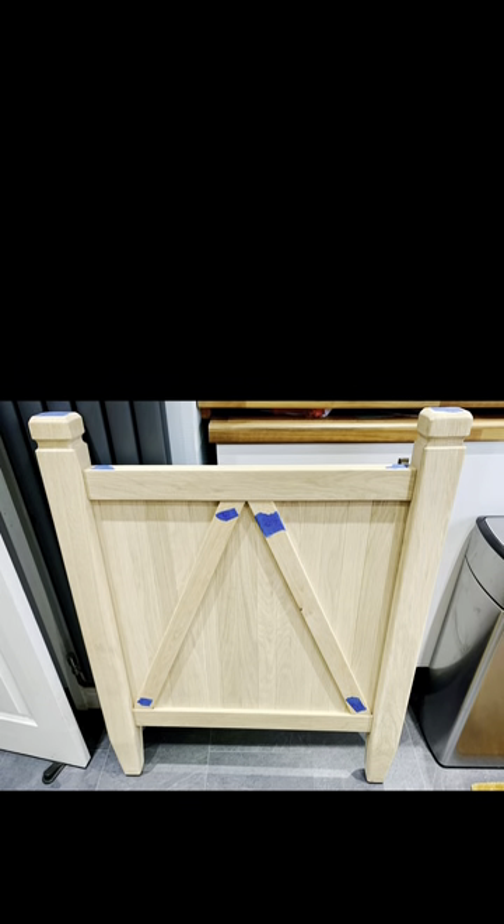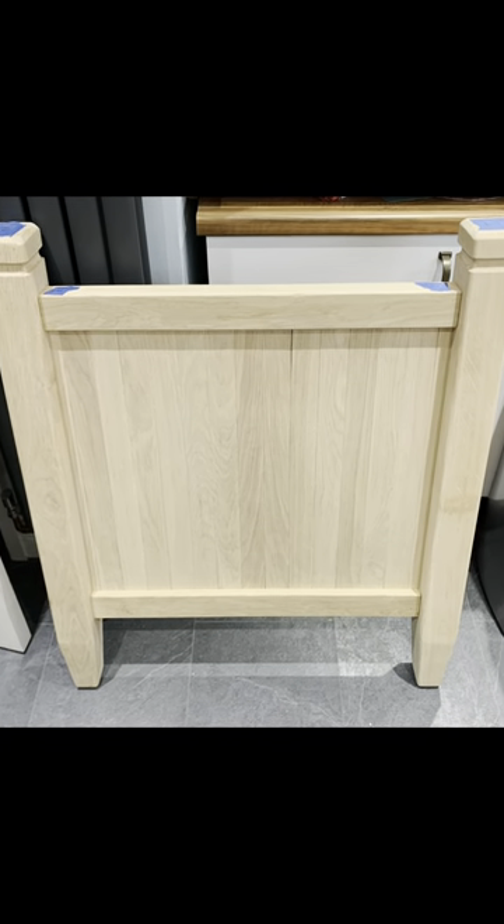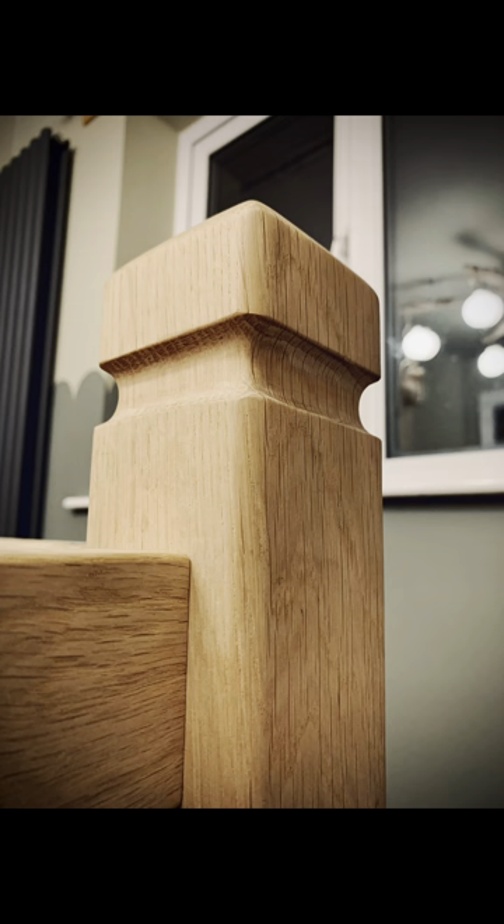Hi there, thanks for tuning in. Today I'm going to be taking you through part two of my cot build. This takes us from the raw framework of the cot ends, finishing all the paneling off, and final bits of shaping before finishing with an oil-based product — this actually ended up being Rubio Monocoat, but I'll get onto that later. Please like and subscribe and drop me a comment. So this is what we're working towards: two paneled ends with some nice shaping to finish.